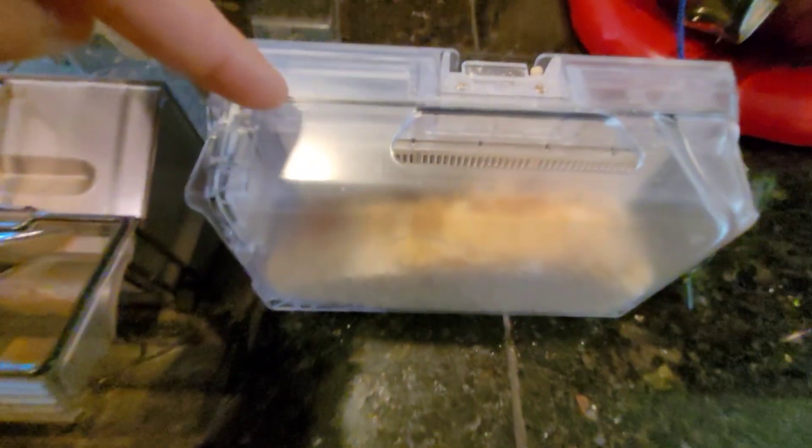So it looks like there is still some dirt debris in the Z10 Pro's dustbin. Let's check out the Roborock S7. So we'll see if the dustbin is empty.